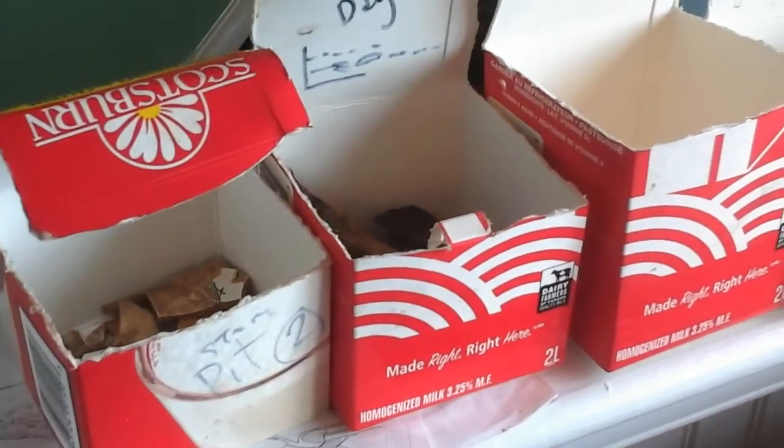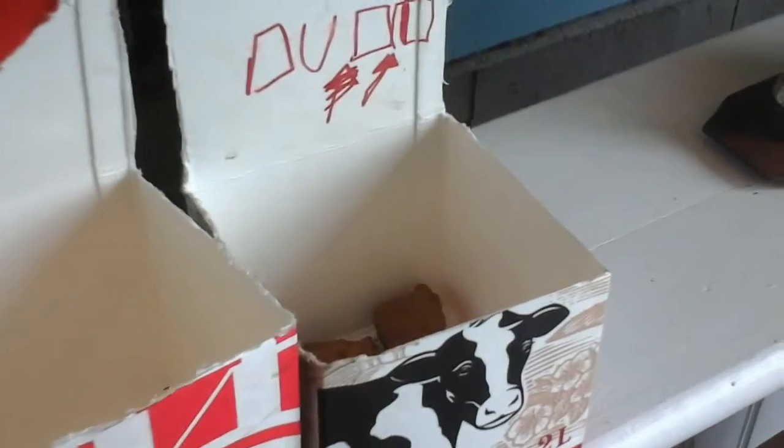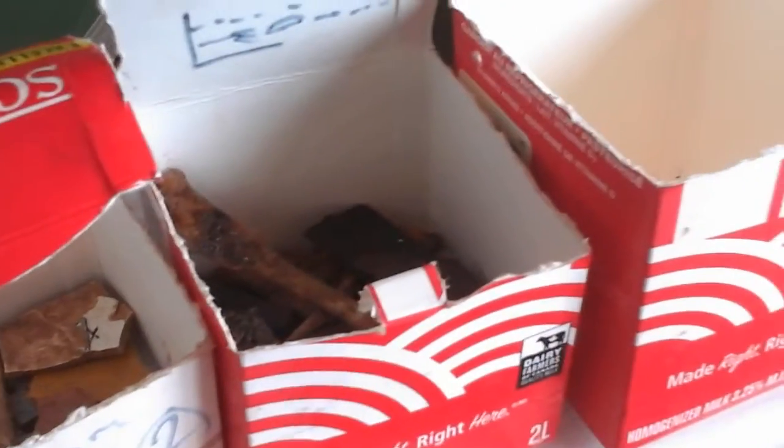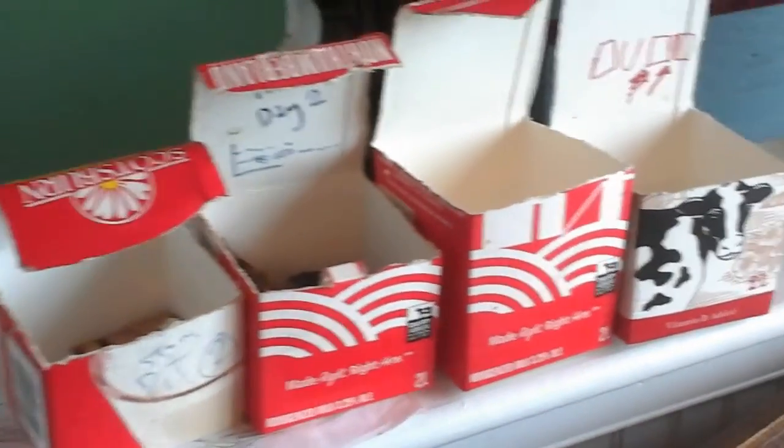This is the way I keep my stuff — the stuff that's not too worthy: glasses, a bit of pottery, and nails.